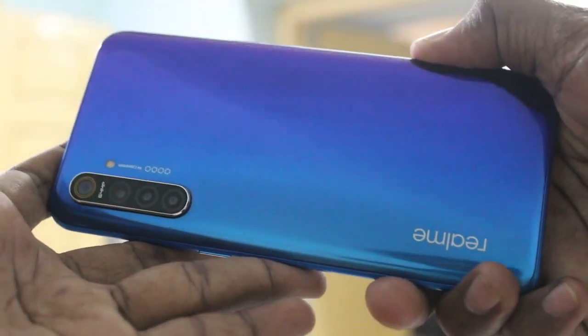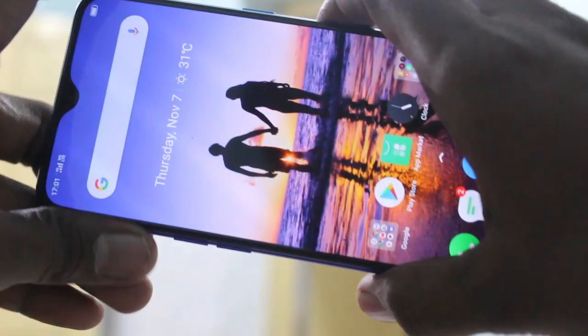Hello friends, welcome to FAMISTAKE. This is the Realme XT smartphone. In this video, we will learn how you can switch off or power off your Realme XT phone.